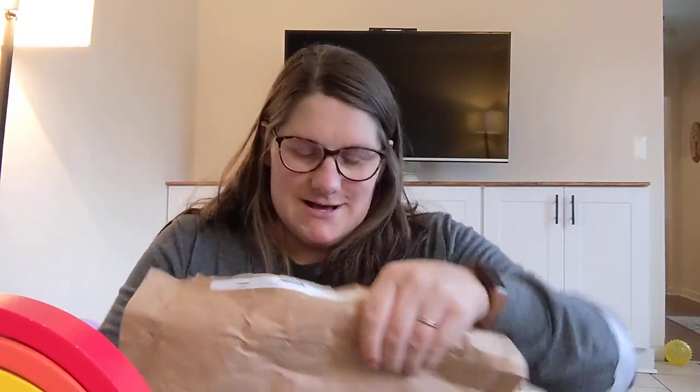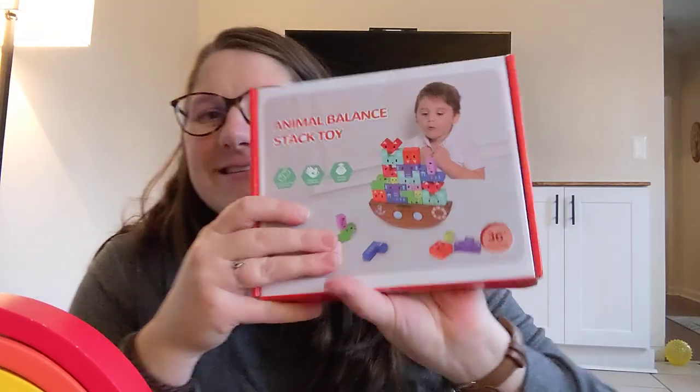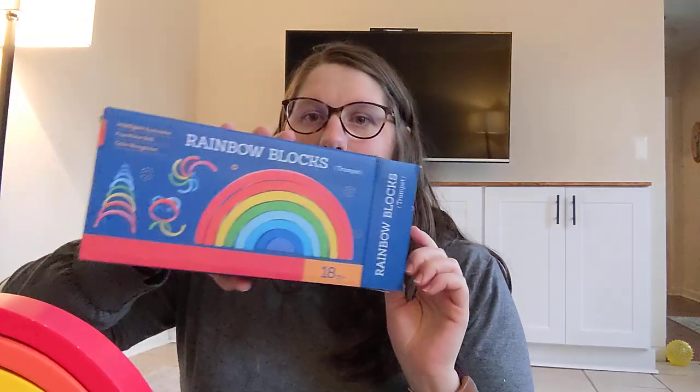I recently ordered these animal balance stack toys. My daughter just turned three. I ordered them because we have these rainbow blocks, and when they first came, we legitimately had to fight over taking turns because they're so much fun — we love them so much. So I thought this would be a fun addition. They're for ages three to six.